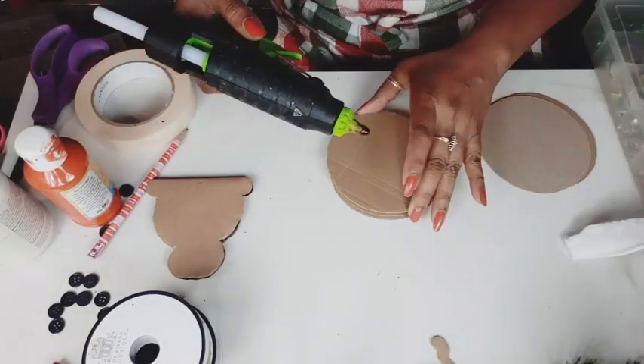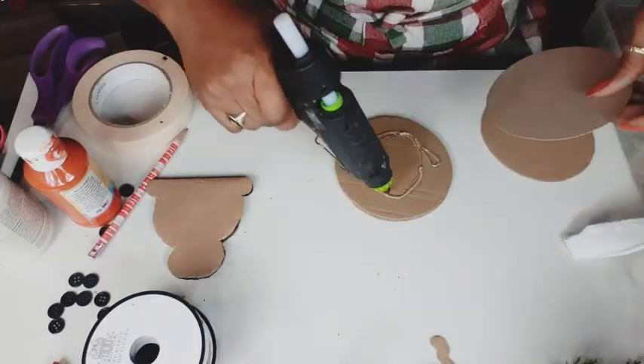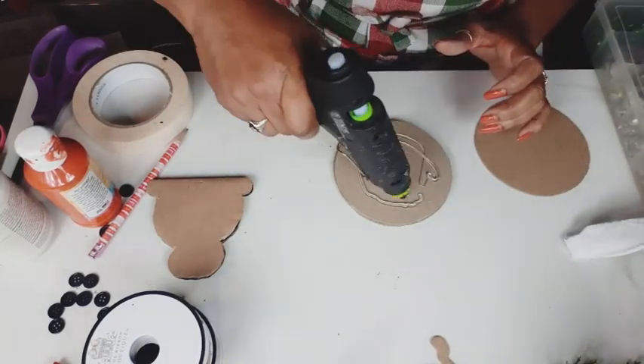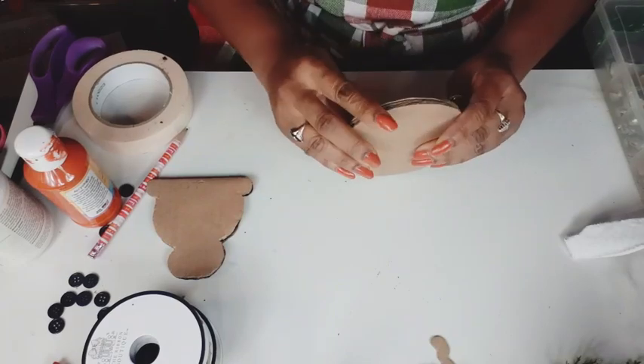As thick as you want it determines how many cardboard pieces you cut. I think I did like three or four for each piece. This is so cute. What I really did was just measure it out with the width of my ribbon that I'm going to be using to go around the outer edge so that you don't see the corrugation of the cardboard.